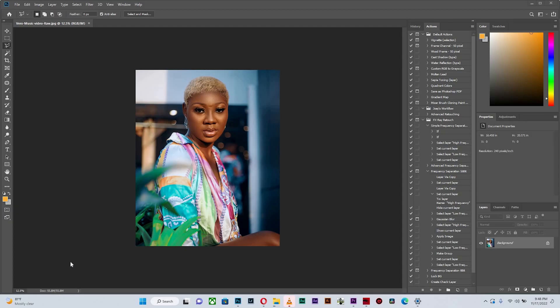This is actually a retouched image in Photoshop. I actually did the color grading in Lightroom and pushed it to Photoshop for the final retouch.